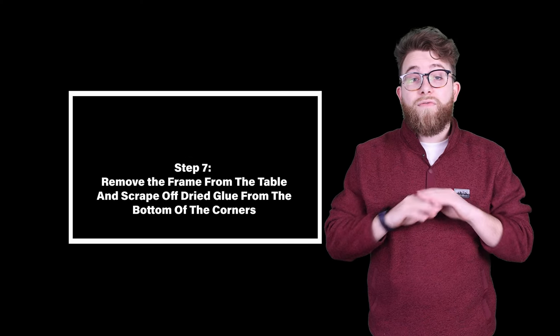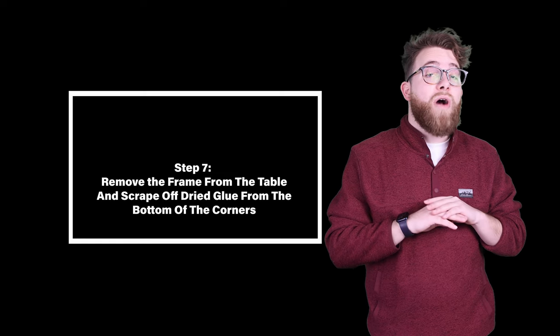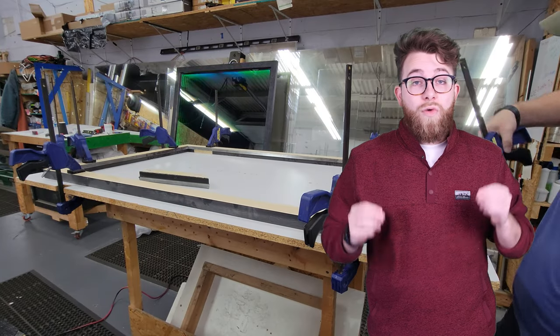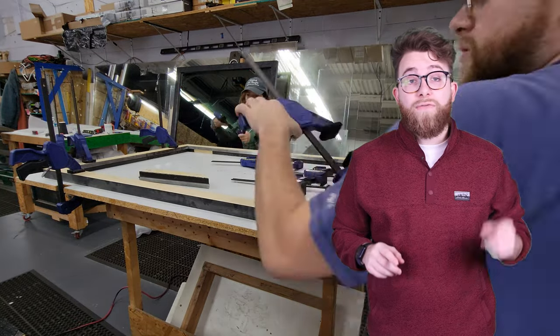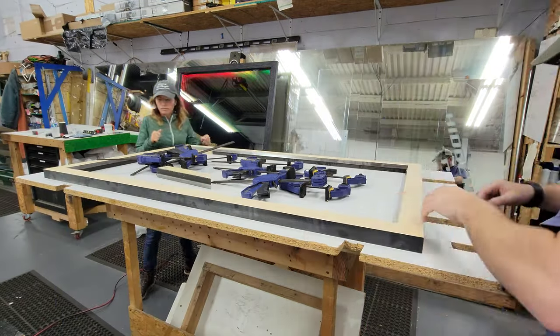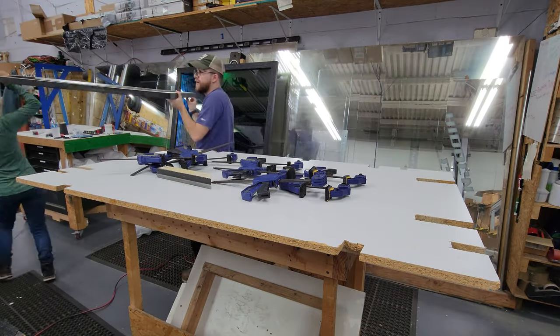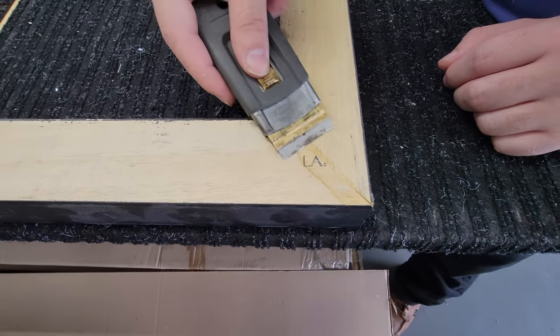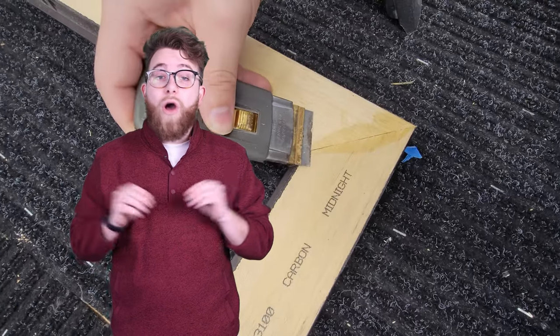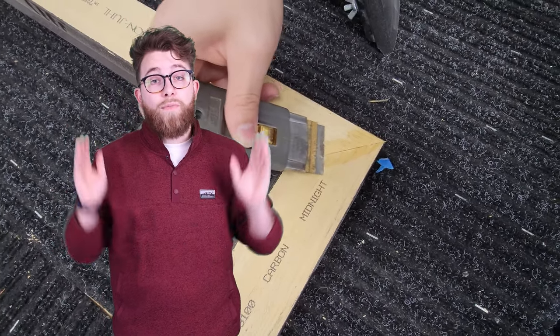Step seven: remove the frame from the table and scrape off the dry glue from the bottom of the corners. We scrape the glue off the bottom of the corners for a more professional product and it keeps the corners flat. You can skip this step if you would like, but we do this with all of our projects to make them look more professional.